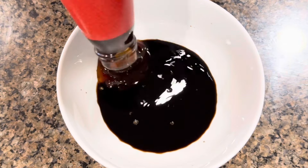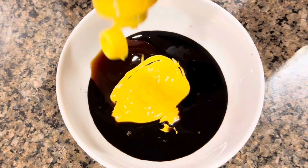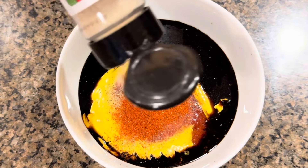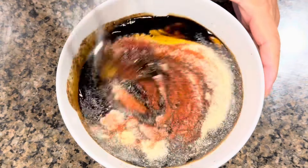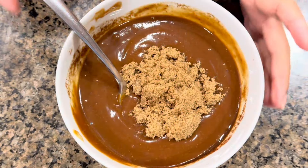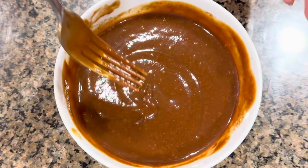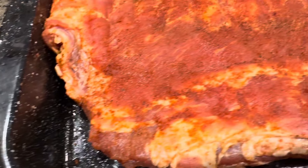For the barbecue sauce: about one part cup of soy sauce, one part cup of oyster sauce, about two tablespoons of mustard, one part cup of ketchup, then ground black pepper, paprika, garlic powder, and onion powder. Let's give it a good mix until all the ingredients are well combined. I'm also adding brown sugar — you can use white sugar too, but I prefer brown. Let me taste it... it tastes perfect, so good!